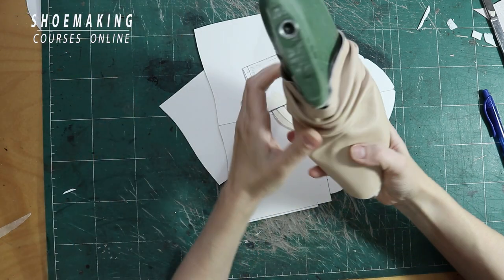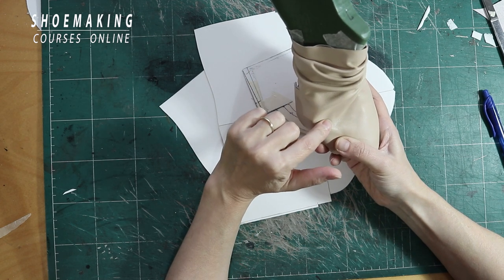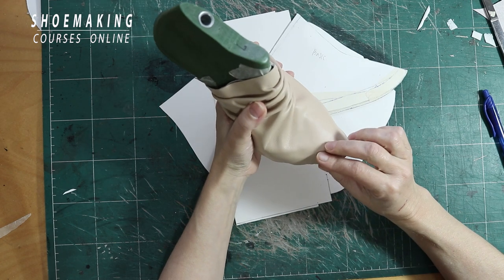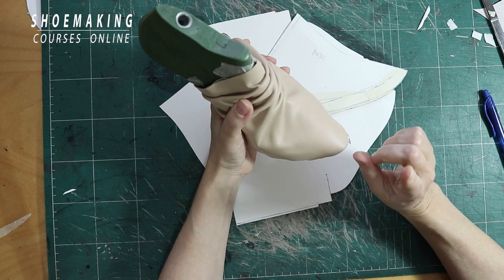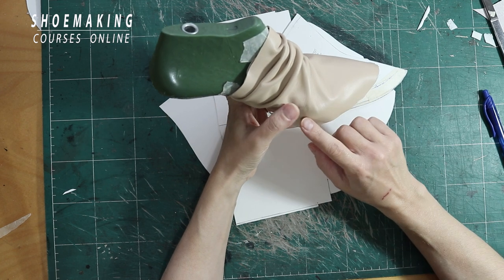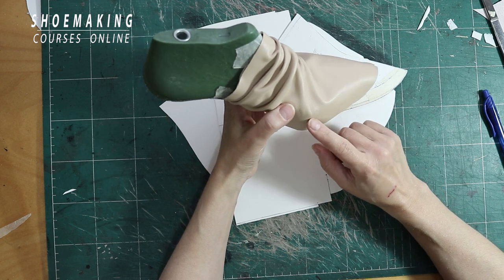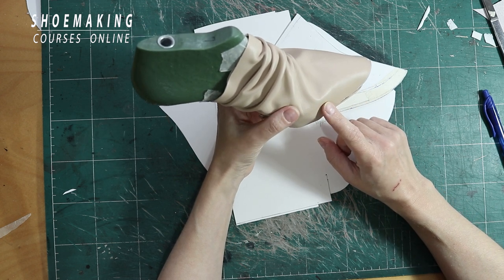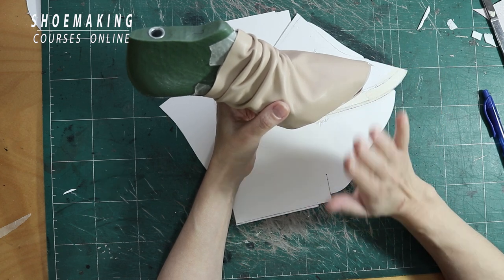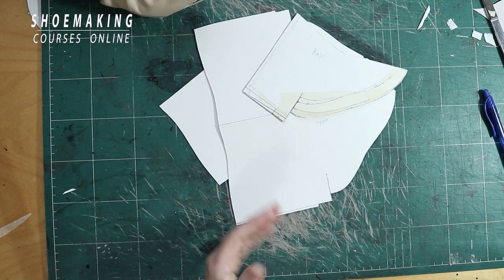In this pattern, I created folds on the instep. You can also create folds on the toe. But what is important is to avoid creating folds at the edge of the insole, because if you have folds there it will be very difficult, since our shoe bottom must be flat. Now I will show you how to do it.